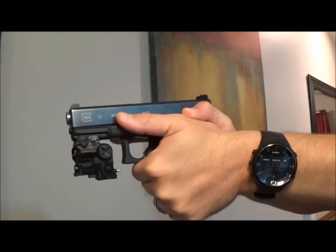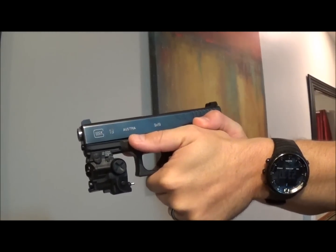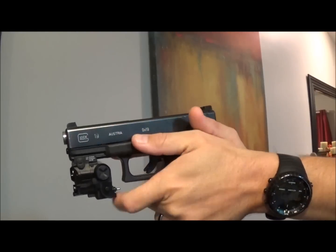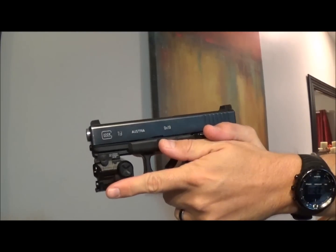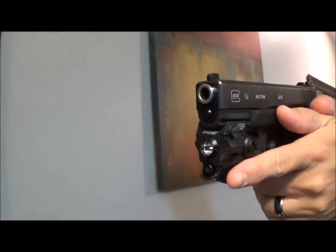With most lights that I use, I use my support hand to activate the switch either on or off. I'm still not able to do this with my thumb. However, I can use my left index finger to activate the switch on and off, depending on which mode I have it in — whether it's flashlight only, light and laser, or laser only. Let's go ahead and take a look at how the Smith & Wesson M&P Compact compares in functionality with the light attached to it.